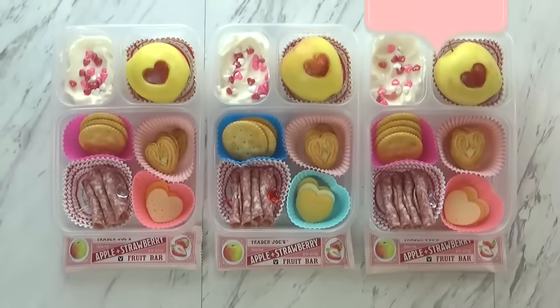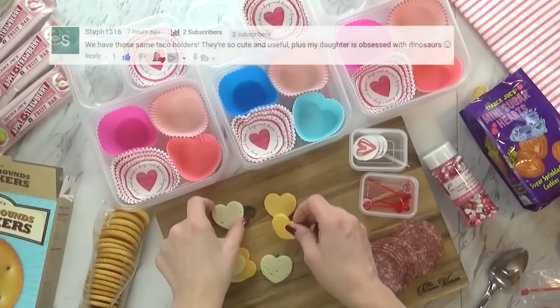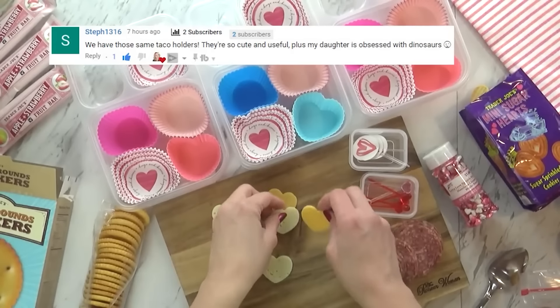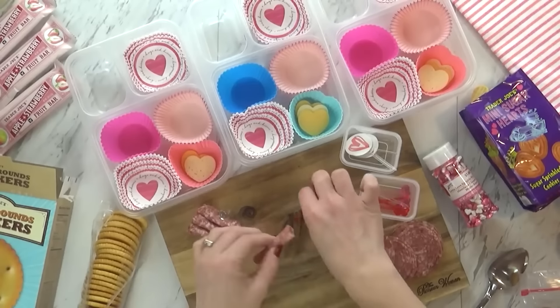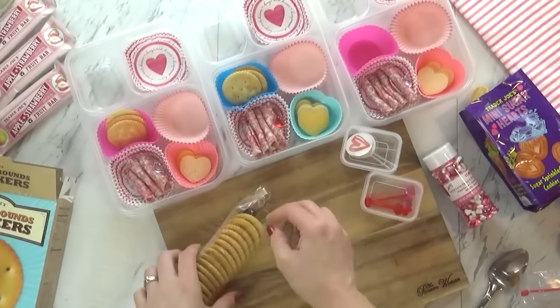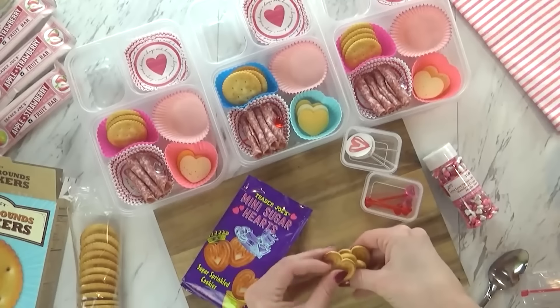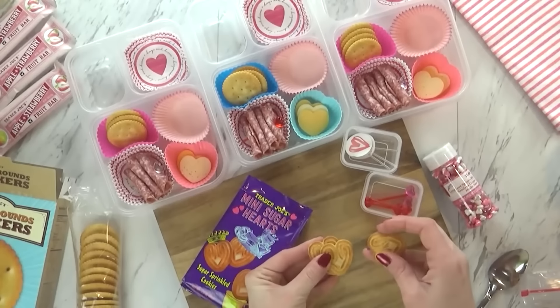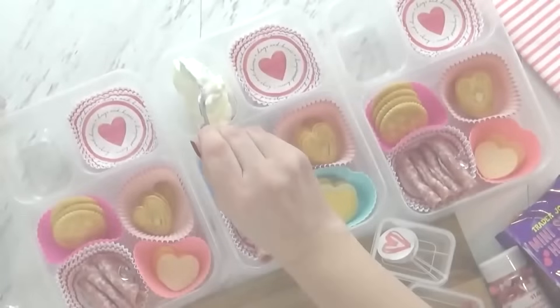Hi guys, and welcome to Friday. Today is the last day of Valentine's Day lunches, and I definitely saved one of my favorites for last — I think it came out really cute. Now since this is sort of a DIY Lunchable, I started by cutting the cheese. Today I used a combination of Havarti and cheddar, and I used my little heart-shaped cutter to make them cute. Next, I took some salami and rolled it up and added it to a cute little heart pick. To this, I added a few crackers, and in this corner, a little cookie — these are the mini sugar heart cookies from Trader Joe's. They're very crispy. Over in the back corner, I went ahead and added some vanilla Greek yogurt — just a couple of spoonfuls in each lunchbox.